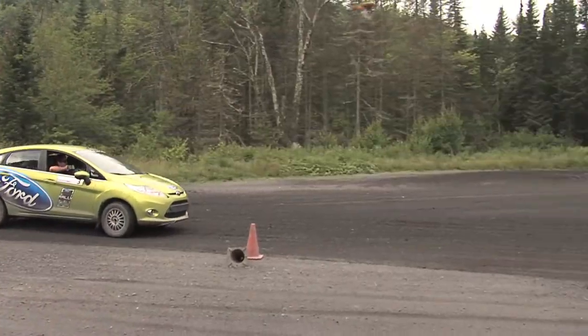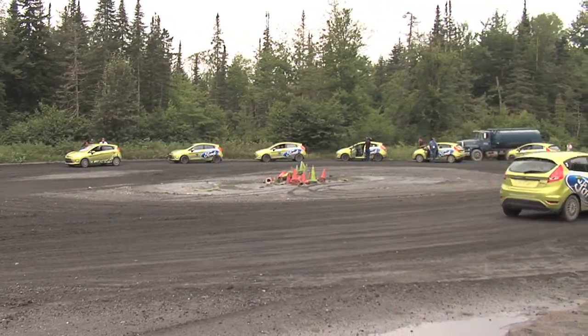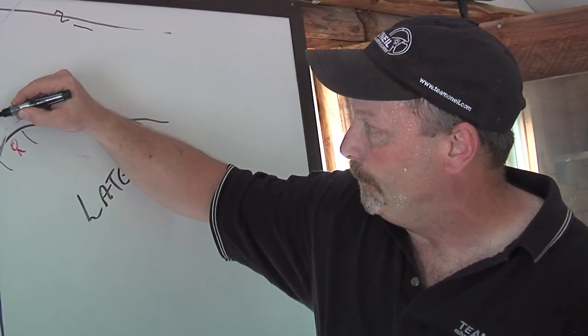This is a production of the U.S. Department of State. You've got to get all the turning accomplished before the apex so that you're coming up on the inside of the road, or after the apex — hence the turn, late apexing.